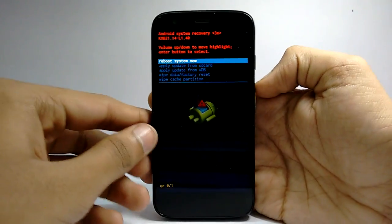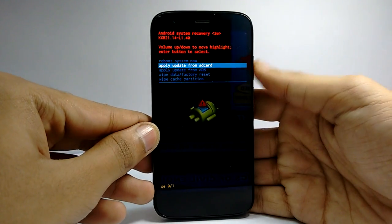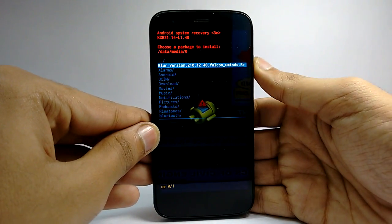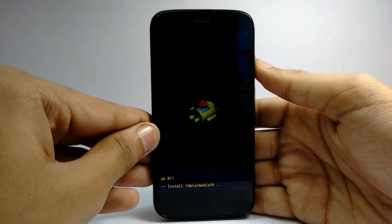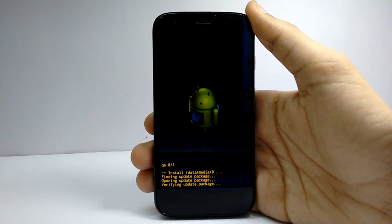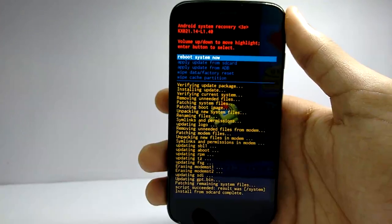When you are faced by a screen like this, press the power and volume up for 3 seconds. Select 'apply update from SD card' and then select the zip file. The installation process will take around 15 minutes. After that, just reboot your phone and enjoy.